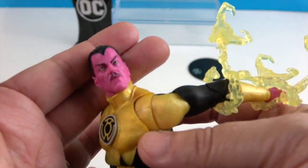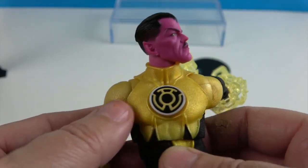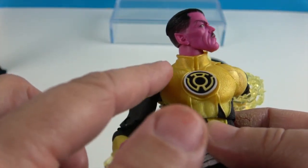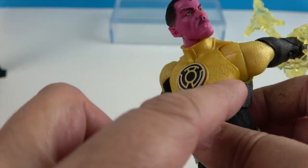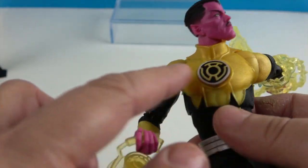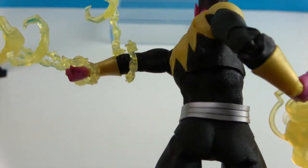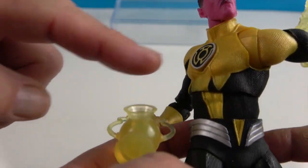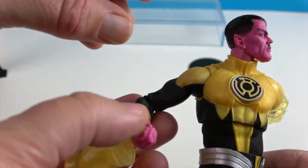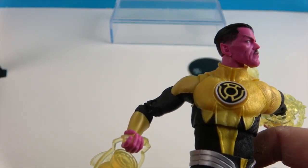Here's the Sinestro Corps symbol on his chest. It's almost like a sheen — a very shiny yellow, almost gold but not quite, somewhere in between. It has that metallic shine to the yellow. The texturing on the suit really picks up the light and gives it a cool metallic or shimmery look.